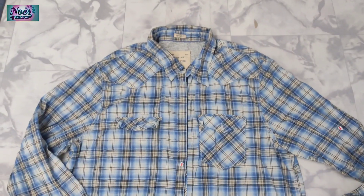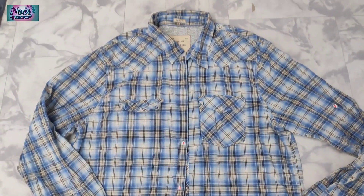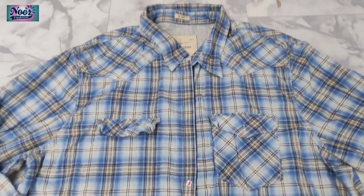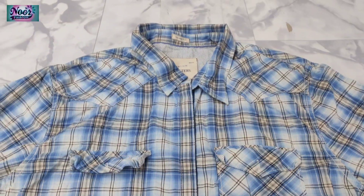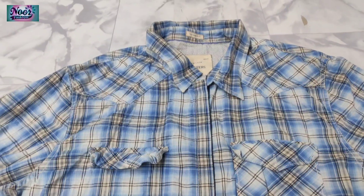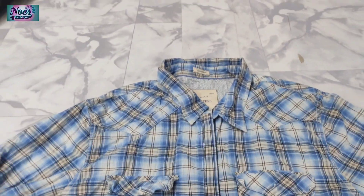Hello viewers, this is Asad from NoonFashion. Today I will introduce the American Eagle and how to identify the original or fake. I have a shot, this shot is rejected also. This video is helpful in how to identify the original American Eagle. I will show you.